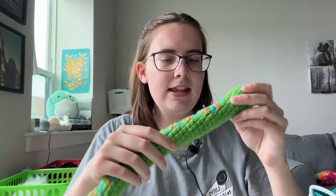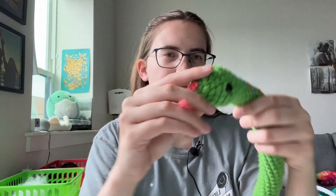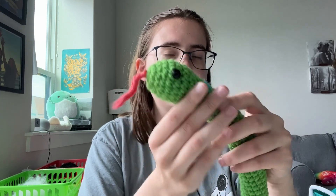Speaking of supplies, you're going to need medium weight yarn. I'm using Premier Basics. I have it in bright green, blue, and then pink for the tongue. 10 millimeter safety eyes, stuffing, and a 5 millimeter crochet hook, tapestry needles, stitch markers, scissors — the usual.